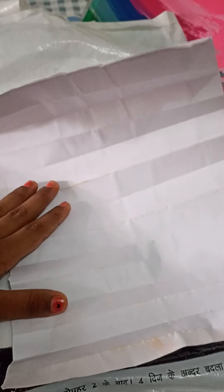Hello friends, today we are going to make an Independence Day badge. So let's start. First we will take a white sheet, then we will fold it.